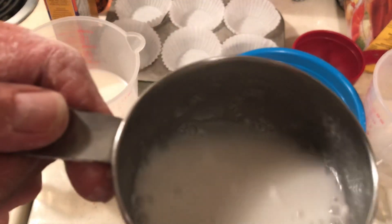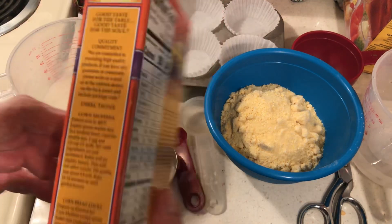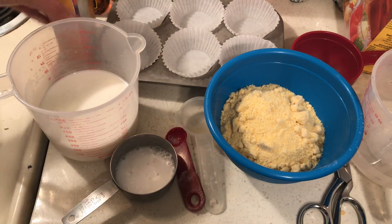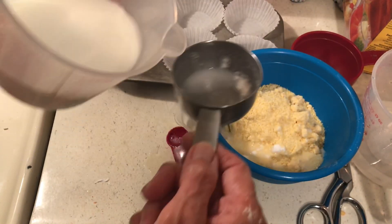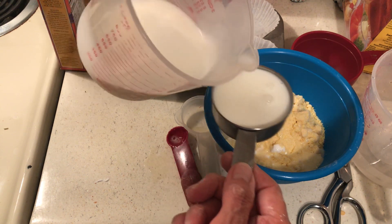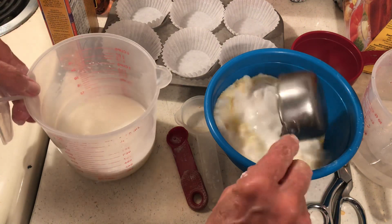That is equal to one egg. Now I need one half cup of milk. I'll pour that in. I have powdered milk and I'll be buying powdered milk and a few more stockpile items this week.